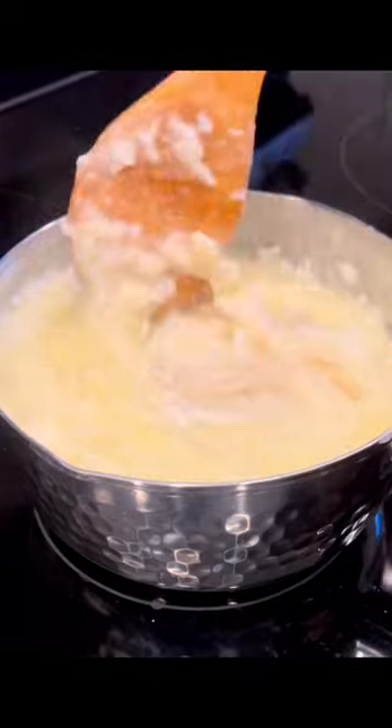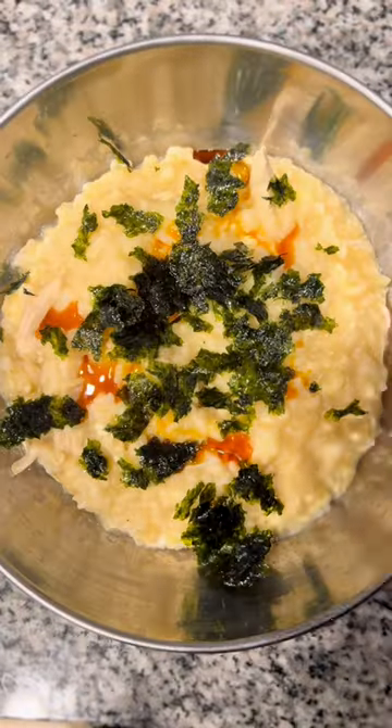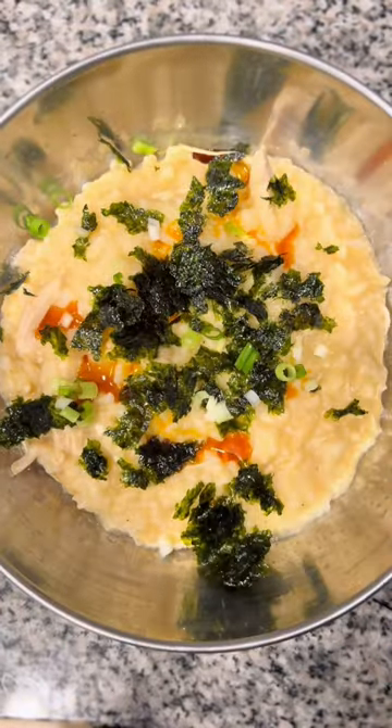You can use chicken broth if you prefer a stronger flavor, but my mom always made it for us with water — it's mild and really makes the rice flavor stand out. Perfect when you're feeling under the weather, or just really tired and want something warm and comforting.